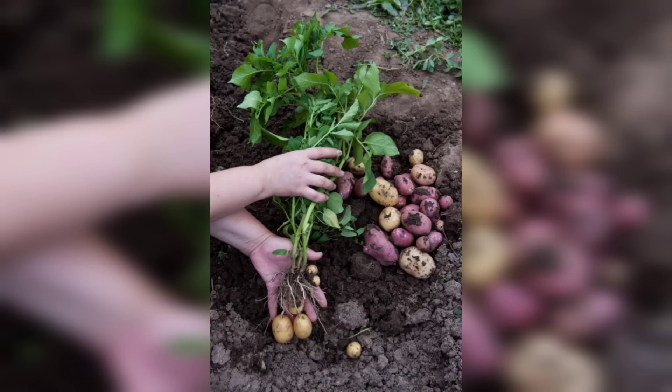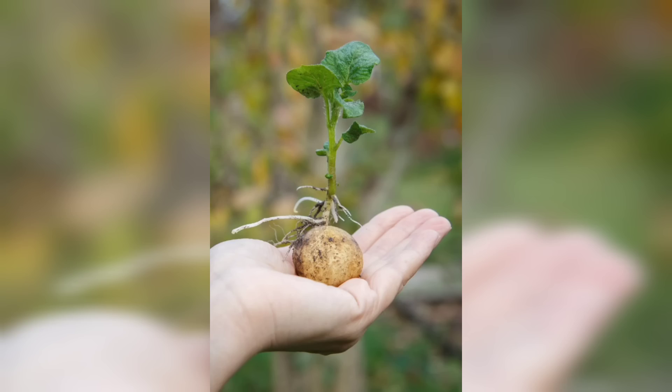Congratulations! You did it — you have successfully grown potatoes from seed. If you found this video helpful, don't forget to give it a thumbs up and subscribe to our gardening channel for more tips and tricks.